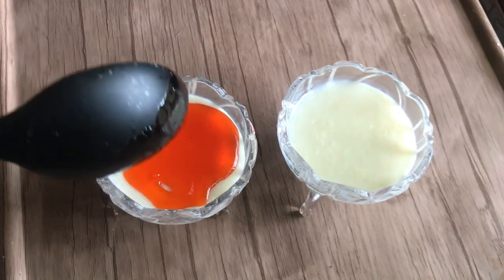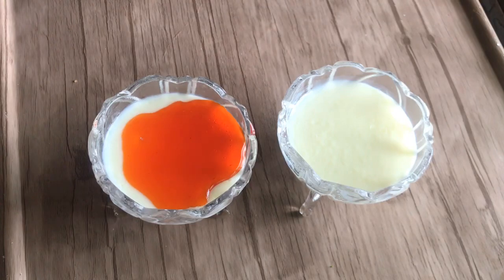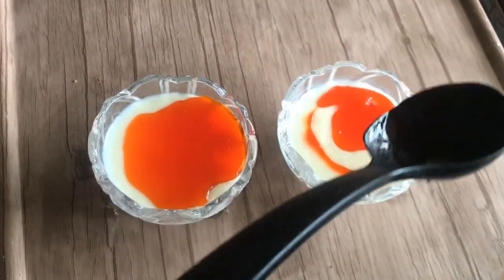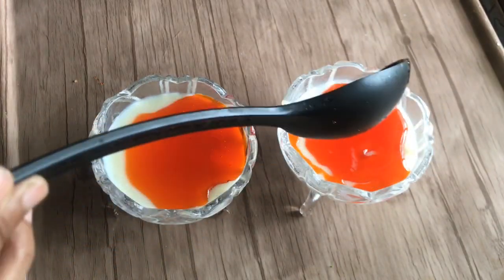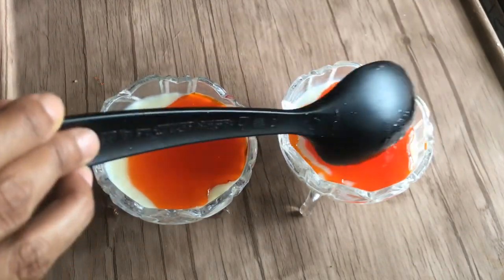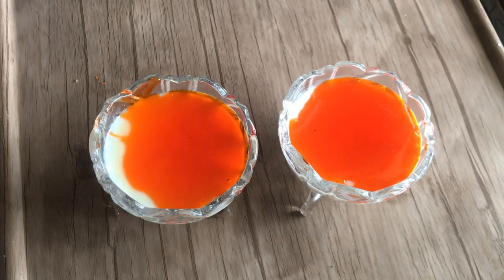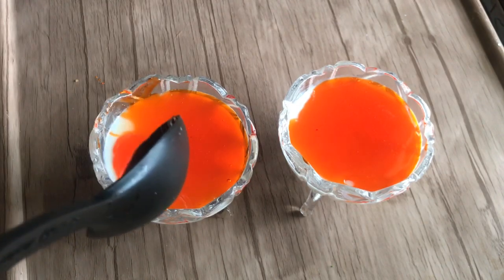We will taste the milk pudding. You can add a strawberry syrup on top, or you can add a mango puree. You can add any flavor you like to the dish.